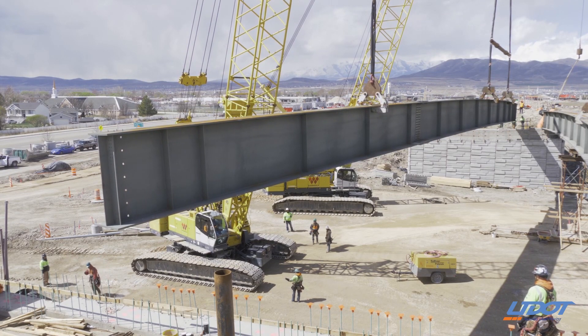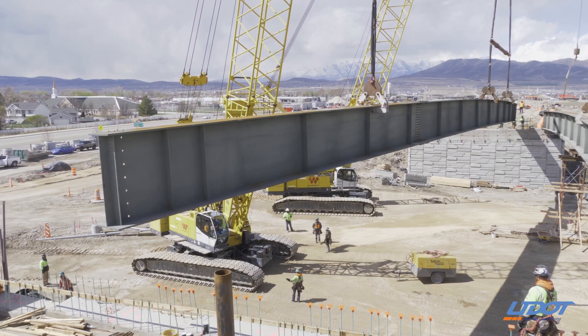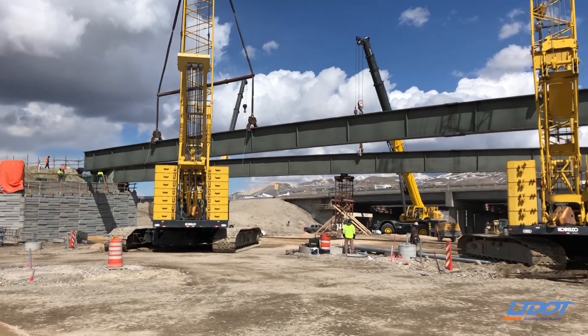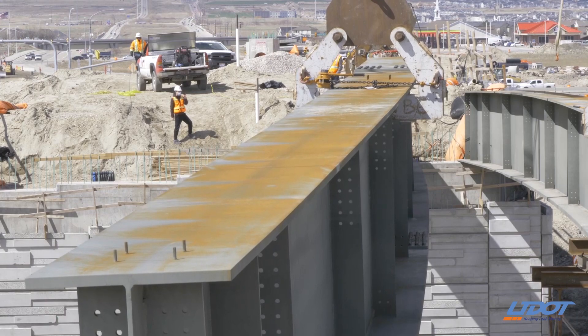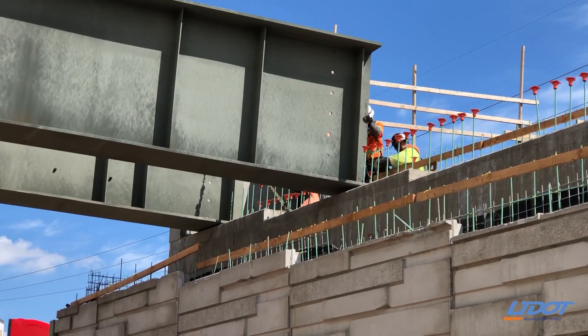The steel beams are used so we can put the curve in them. The reason there's a curve in them is because the ramp that we're building has a curve to it. We can't get the curve with concrete beams, so that's why we're using steel.